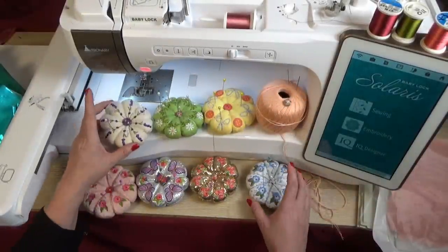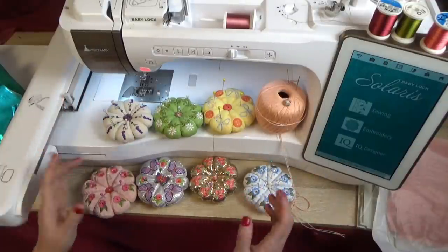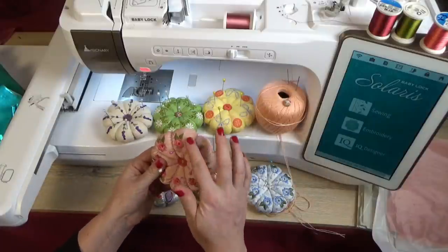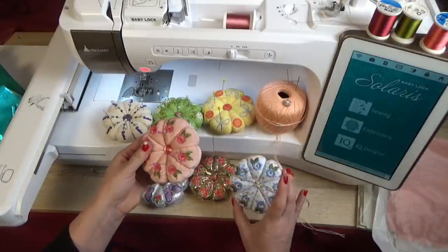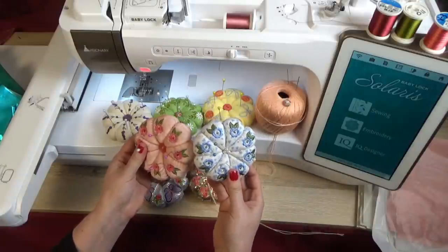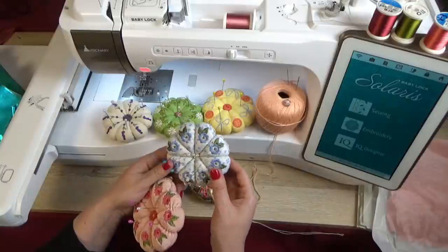Look at all these pretty vintage pin cushions — I am absolutely in love with these. Your free pattern for today is this lovely rose vintage one. I also made a blue one so you can see the difference when using different fabrics.